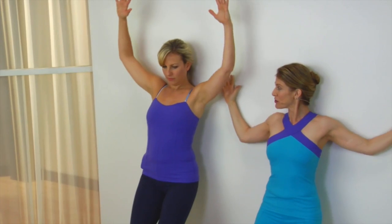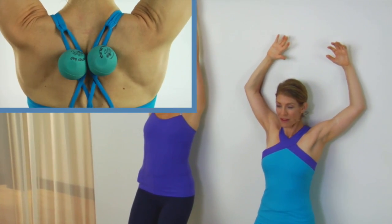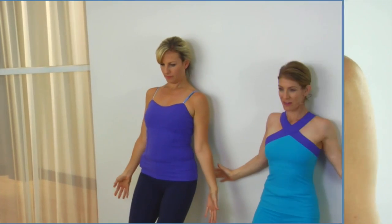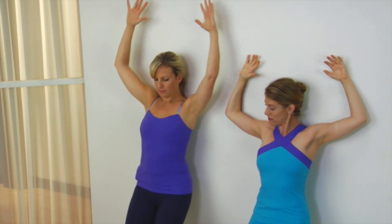So this is great for stretching the chest, the pec muscles. You inhale, you slide your arms up, and on exhale, down they go. Inhale, sweeping the arms up, pinning your back to the wall. And on exhale, they come down.